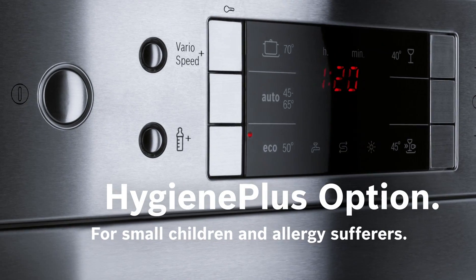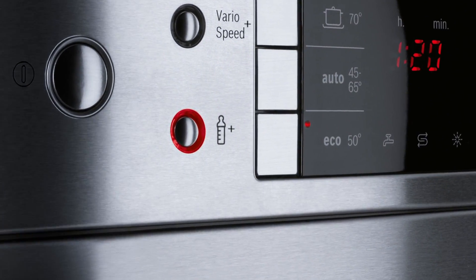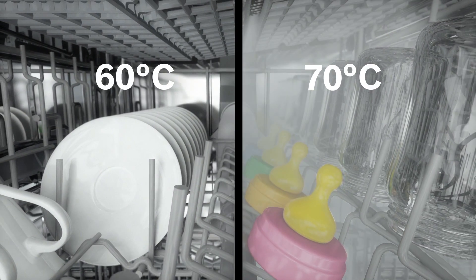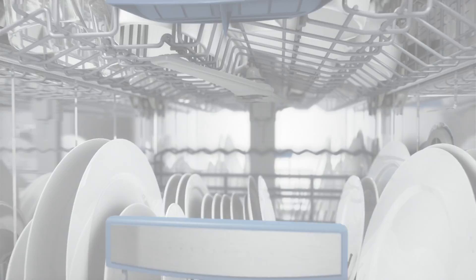And because Bosch focuses on the future, we have developed the Hygiene Plus option, providing maximum hygiene performance. This is achieved by a temperature of up to 70 degrees Celsius in the rinse cycle that lasts for a longer time.